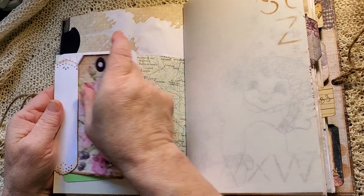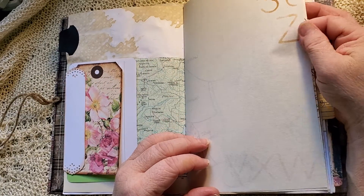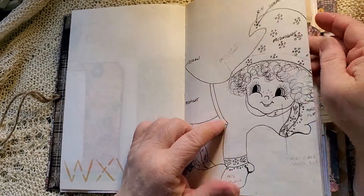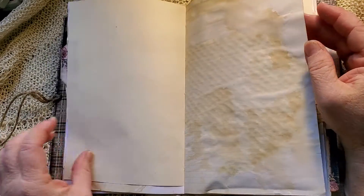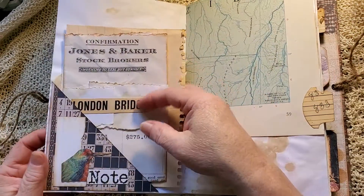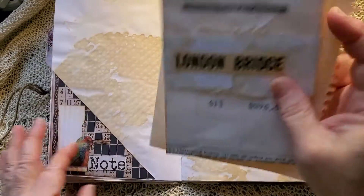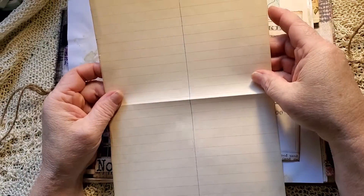I found this stencil at a estate sale or a yard sale, something like that. So I've stenciled a little bit throughout. There's some pattern paper here, vintage typewriter paper, a tuck spot here with a fussy cut bird. And some vintage lined paper.